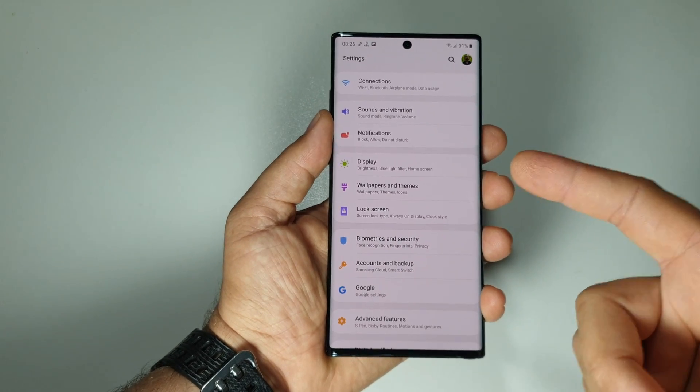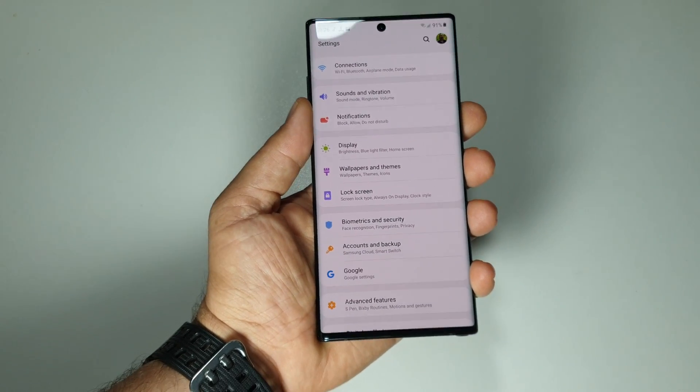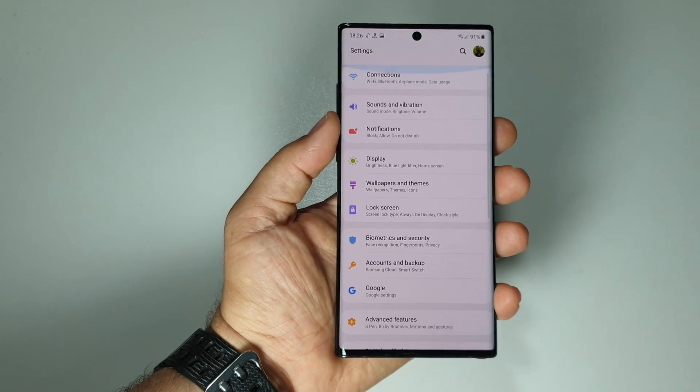Let me show you 7 ways how you can take screenshots on your Galaxy Note 10 Plus or Note 10.